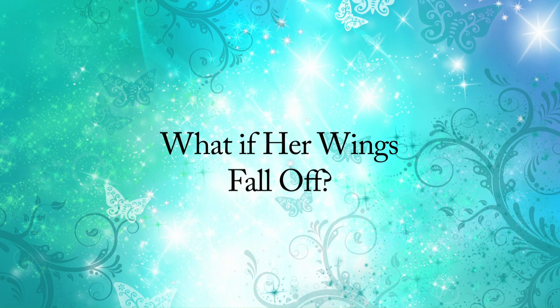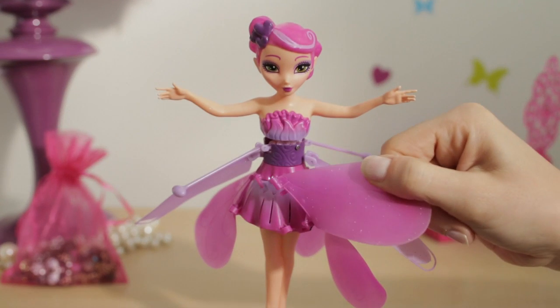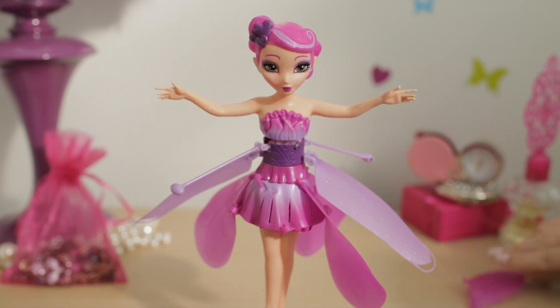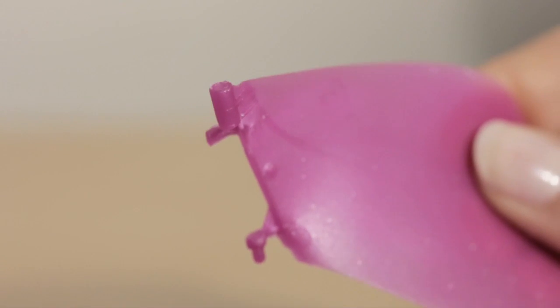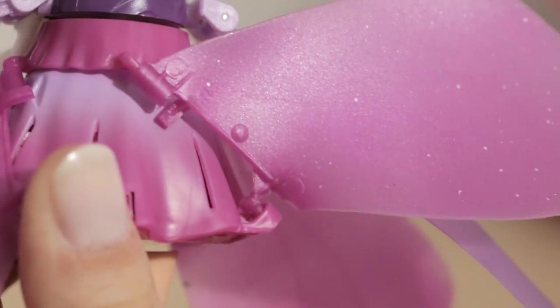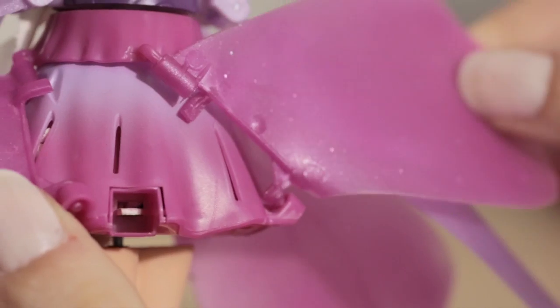What if her wings fall off? Don't worry — certain wings on your fairy are replaceable, namely the large round skirt petals located under the main propeller. Simply slide the top cylinder into the hook, gently squeeze the wing, and slide the bottom cylinder into the hook to reattach.